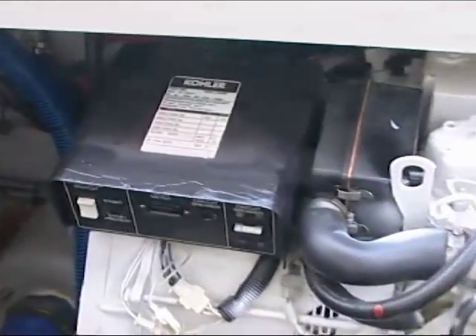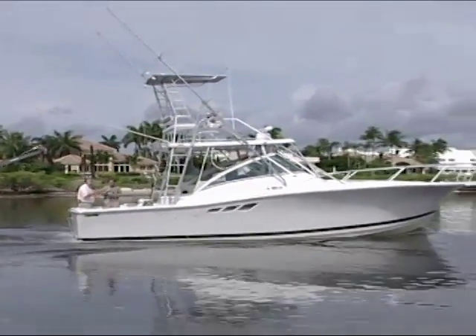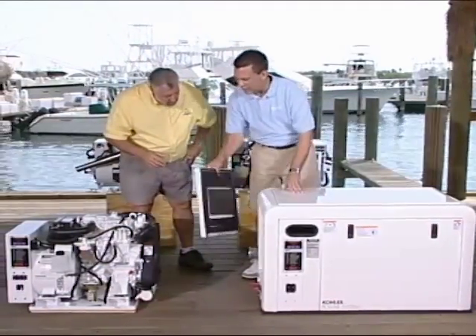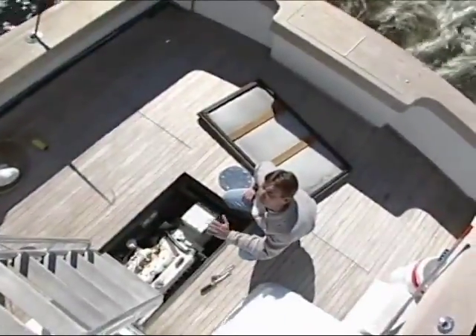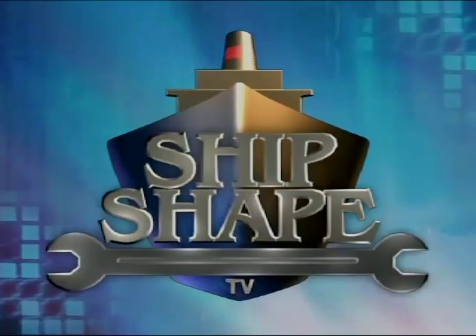But guess what? Before we can get into any of this stuff, you know the drill by now. We need to work out a little trade off. We've got to get all of you to spend the next 30 minutes with us as we're working right here along the beautiful water's edge. And then in exchange, with the help of a few of my very knowledgeable friends in the marine industry, we're all going to be pulling together in order to let you in on a few more ways to inevitably make your boat ship shape. Ship Shape TV, America's favorite boat improvement show.